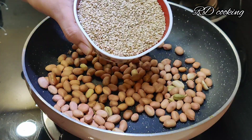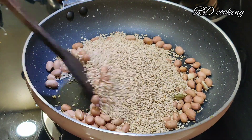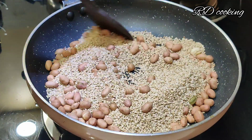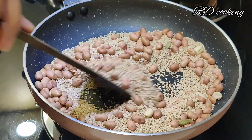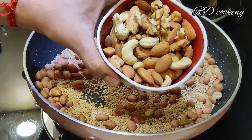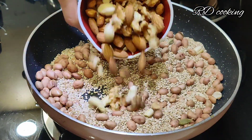Now I have added 1 cup of sugar. We also need to add some dry fruits — badam (almonds) and kaju (cashews). Dry fruits are very good for kids.